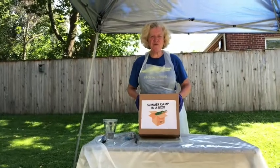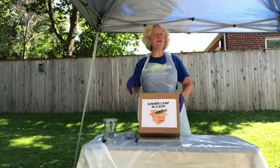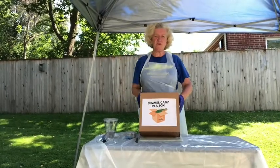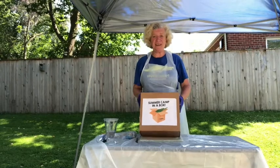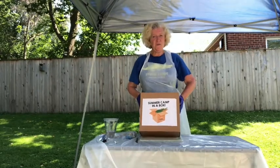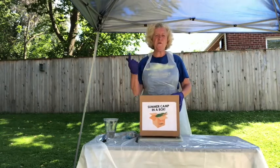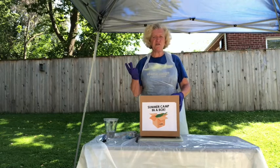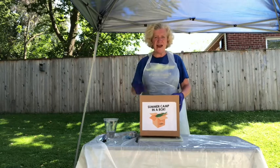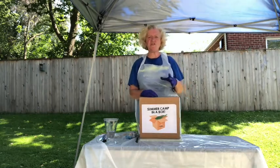Hey guys, it's Jillian from Cool Crafts. I really hope you're doing well. No camp this year, which I'm so upset about — this would have been my 18th year. But we're gonna have so much fun because you're gonna do camp in a box! You'll get slime, a wind chime, candy sushi, oobleck, and tie-dye. You can also add whatever you want — your own imagination.